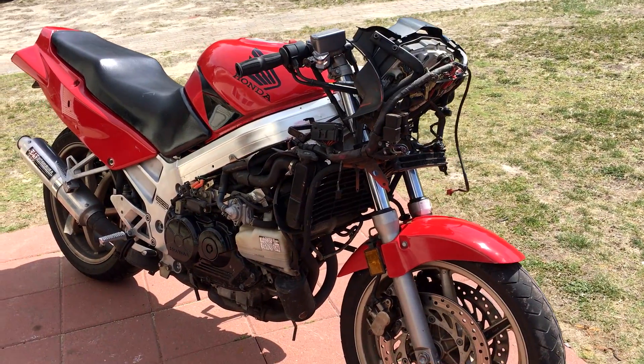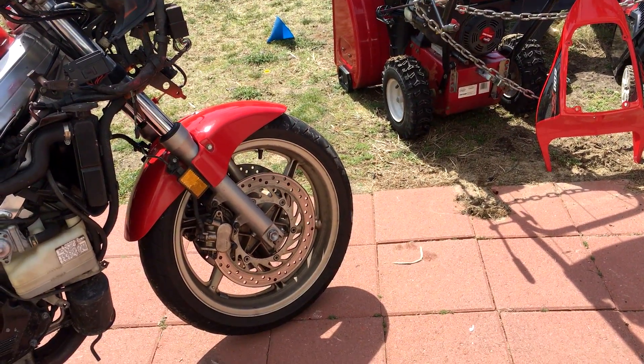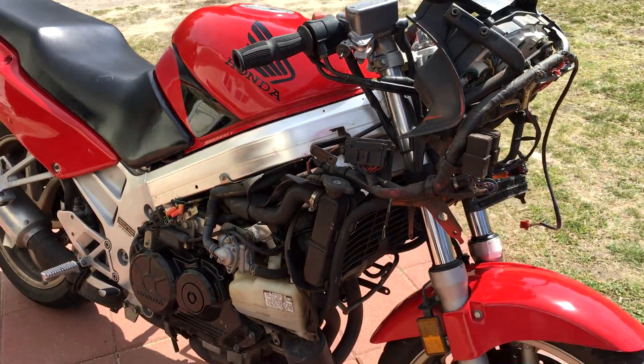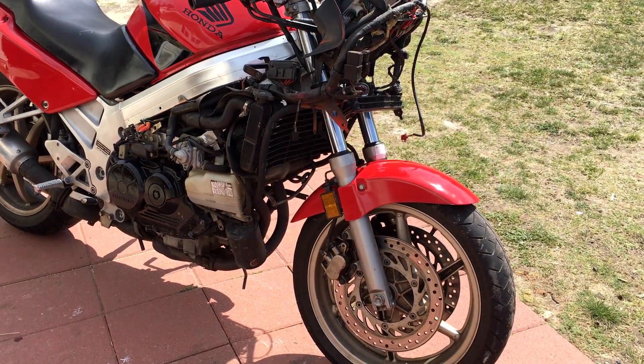I got all the fairings off that I need to repair. Now I just have to fiberglass it, bondo it, sand it, and paint it. I should be able to get this thing back to a hundred percent, and it's honestly probably going to run me about a hundred bucks to get it back up and running.